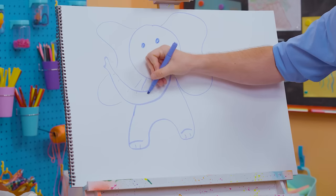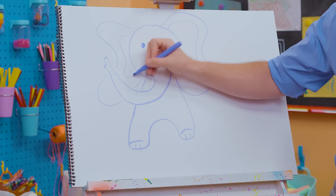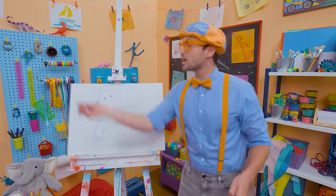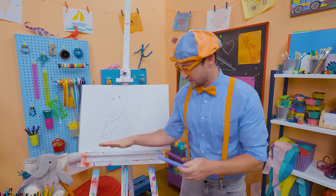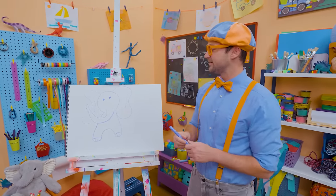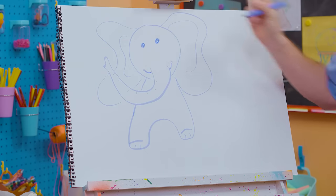We can even make some lines to give it a little more detail. What a nice looking elephant! Do you know what the trunk is for? It can spray water on itself to cool off, and it can even pick things up — just like we use our hands. Elephants can use their trunk to pick things up. What a cool animal! And watch this — I'll give it a smile too. It's a happy, happy animal.